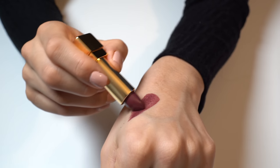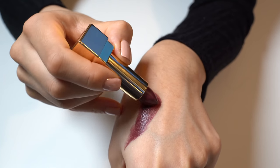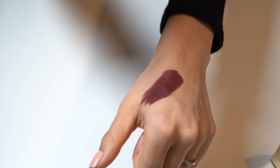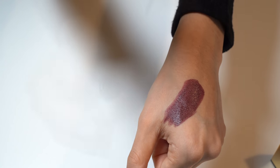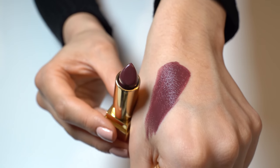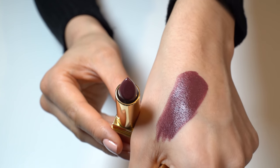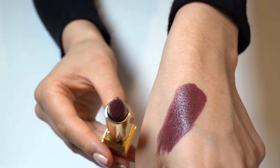I will add some lipstick on my hand. This is one exciting color. It is very smooth and shiny and feels very light. It is a dark mysterious color. Here you can see what it looks like on my hand — it gives great coverage. It is a very beautiful color.